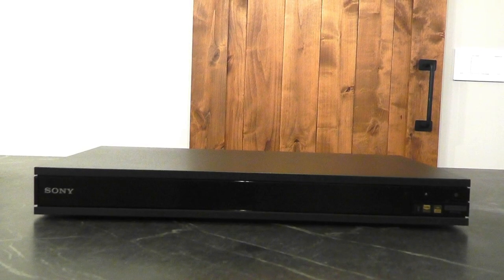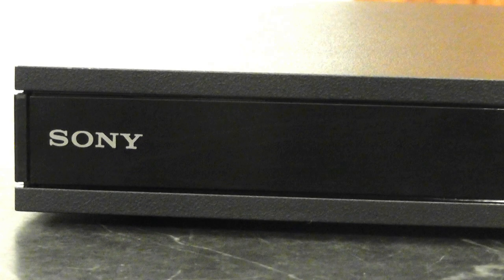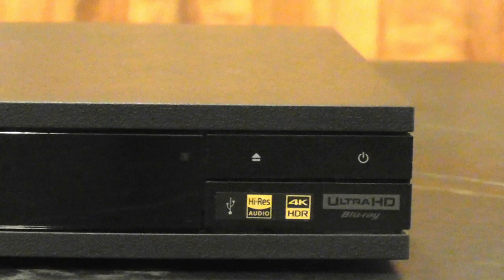This is the stunning Sony UBP-X800M2. From its sleek design, like two pieces of fine marble sandwiching black glass, to its ultra-modern Spartan button design, it exudes luxury.